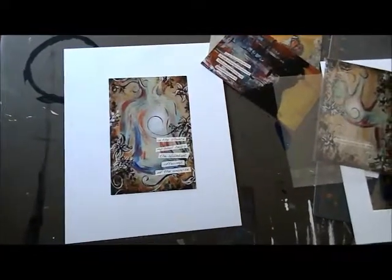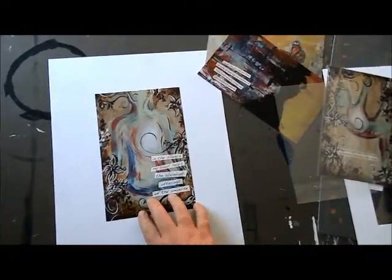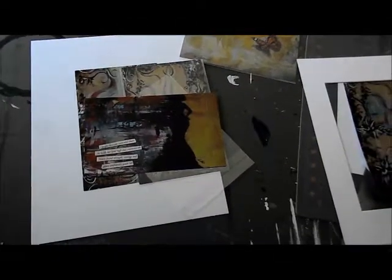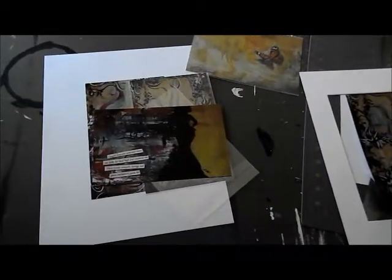And what it's going to do is give the illusion that it is matted and framed without you having to custom make a mat for it. If you ever have any questions, let me know — send me a message. Be sure to like this video if it's helped you out, and check out my other videos. Thanks guys.